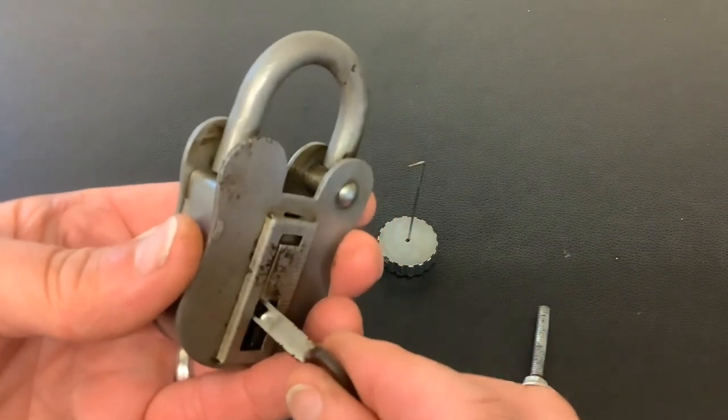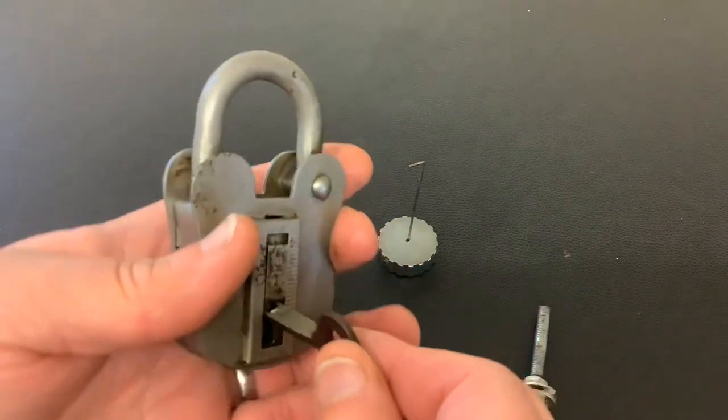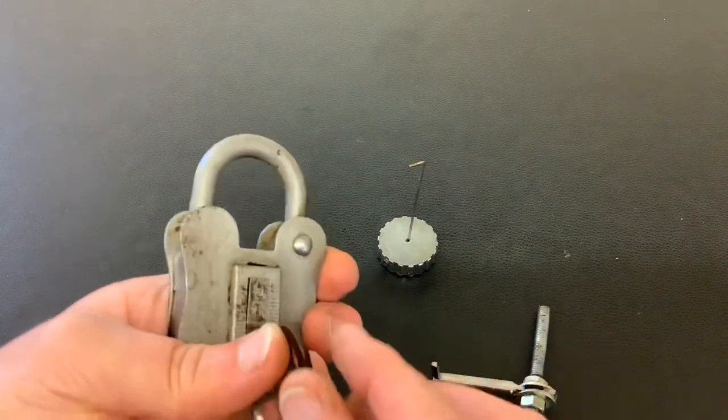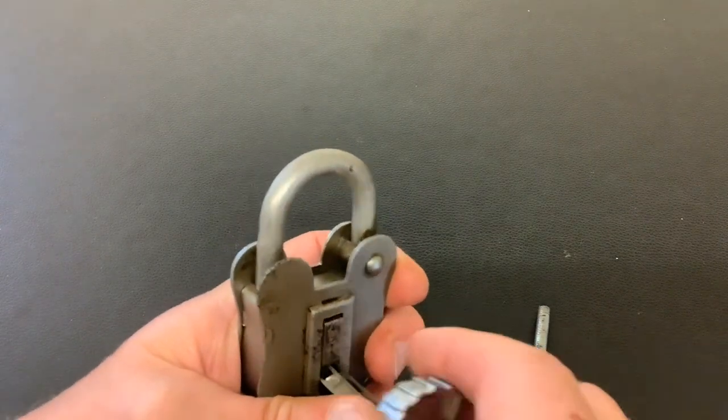If you pull it out too far it will be springy. Now this lock is well worn, and you only actually need to pick one lever up to open it — there are four levers in there but you only need to lift one. So it's not really about picking the lock skill-wise; it's about demonstrating that sometimes the bolt isn't always at the back of the lock.